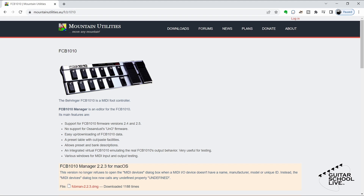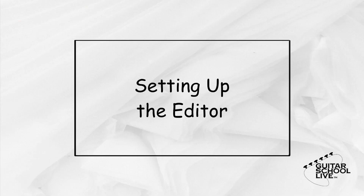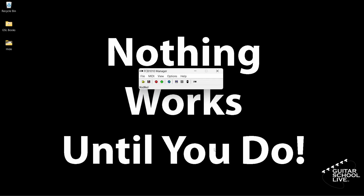Installation is simple, so there is no need to cover it in this video. When you open the FCB-1010 Manager, select the Presets window.